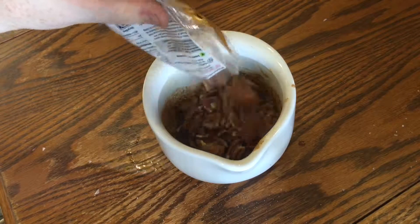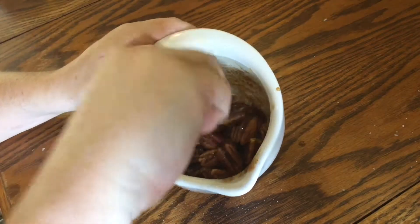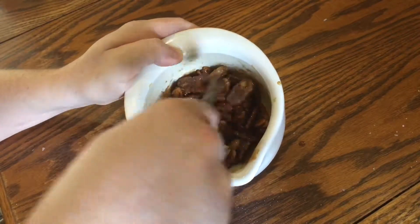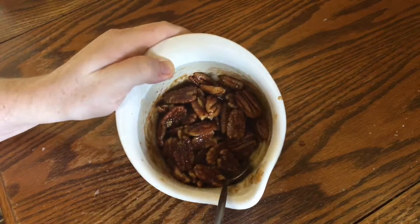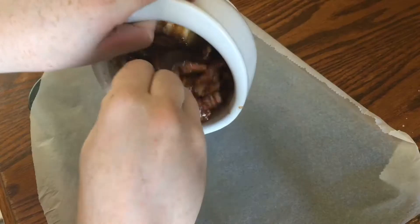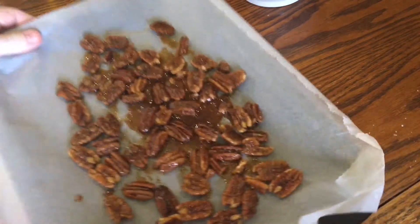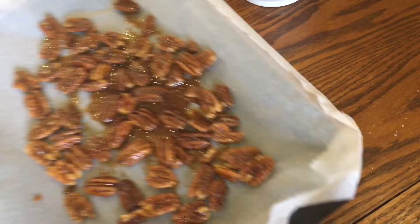Now pile in a hundred grams of pecan nuts and stir them up to make sure they're all nicely coated in that spicy paste, but try your best not to break any. Take a baking tray, line it with parchment, and pour the nuts onto it, spreading them out into an even single layer. Transfer them to a preheated oven at 180 degrees Celsius for 15 minutes.